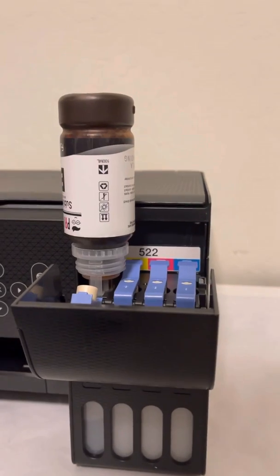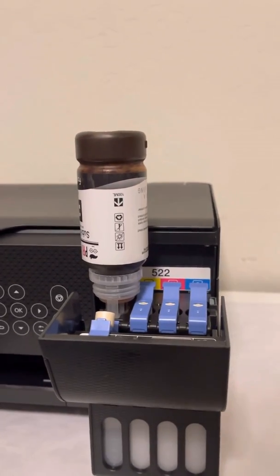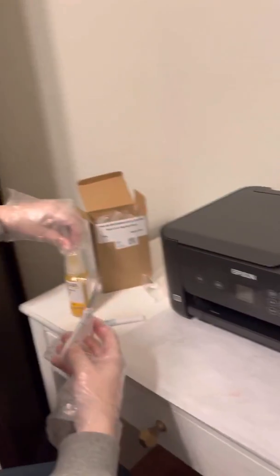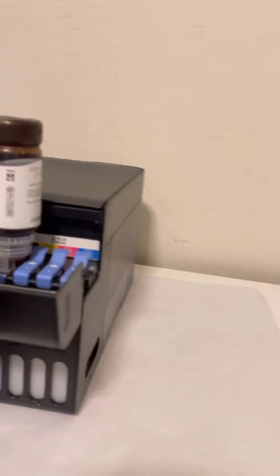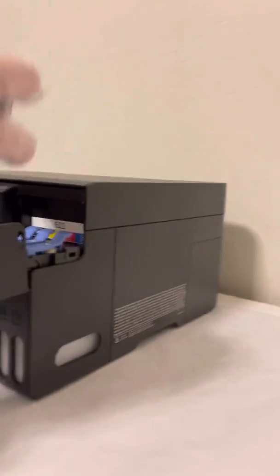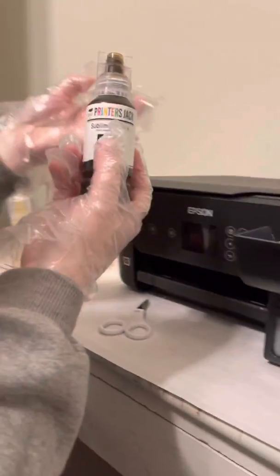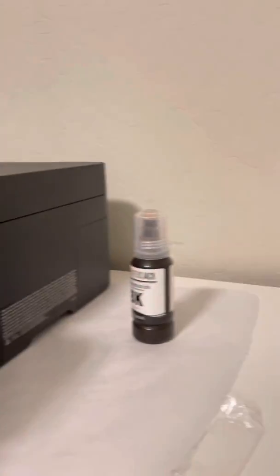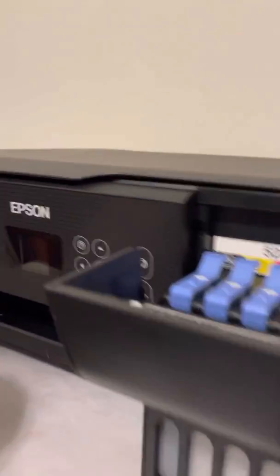That was actually pretty easy. The syringes and all that stuff seemed really overwhelming to me, so this is actually good so far. It looks full, so you just remove it, recap it, twist the cap on, set it to the side, and close this tank. Move on to the next one — that was honestly very, very easy. Next color is yellow.